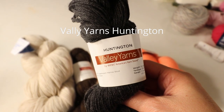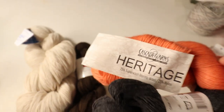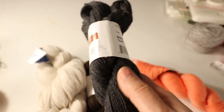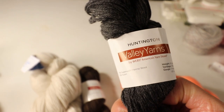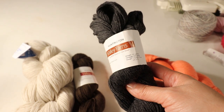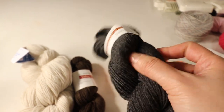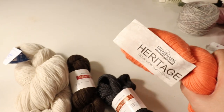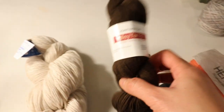The next one is Valley Yarns Huntington, also a sock weight yarn and comparable to the Heritage Sock. It's thick enough, sturdy, has a lot of wool content, and is actually softer than the Heritage. You can only buy it online at Yarn.com. The downside is that the color choice is more limited, but they still have a lot of nice neutral colors. It's a better value and very soft, and you can buy in a smaller quantity — 50 grams instead of 100 grams for most sock yarn. For neutral colors, I'll go with Valley Yarns Huntington.